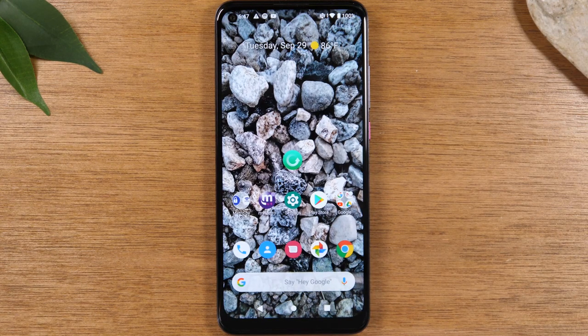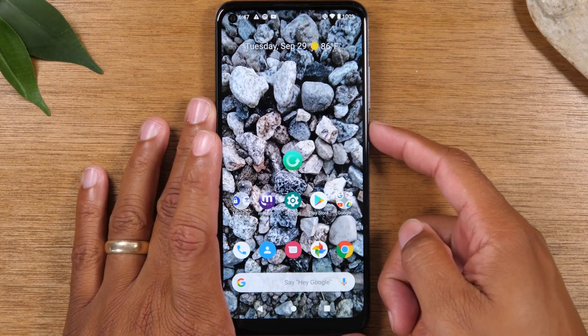Today, we're going to walk you through how to take a screenshot on your Revel 5G, and this will also work for the Revel 4 and Revel 4 Plus. What you're going to do is hold the power button for one second.